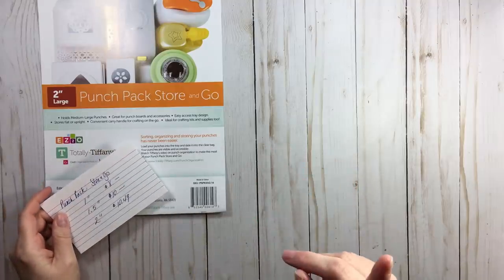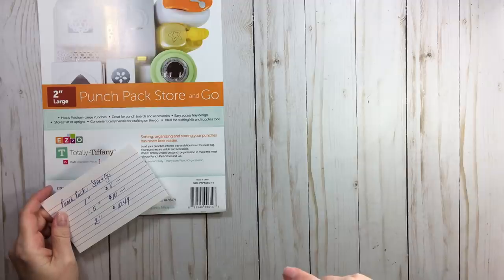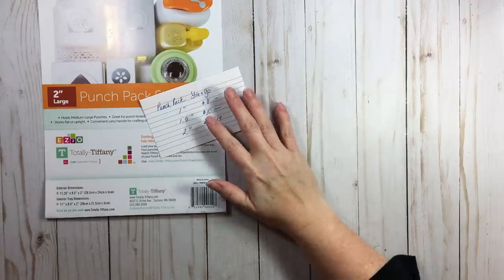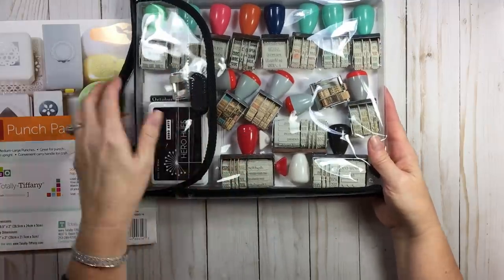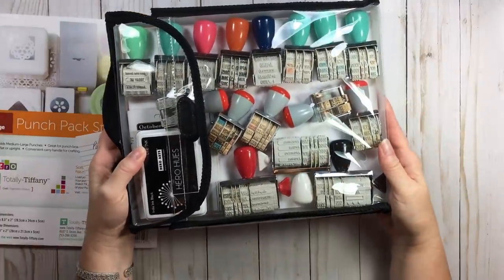I'm going to show you, when we talk about configurations, how that little one inch punch pack will help you when organizing your punches. I recently did a video about organizing roller date stamps — I'll have that linked below. The one inch is not very deep, just one inch.